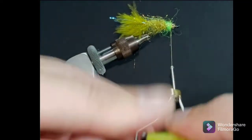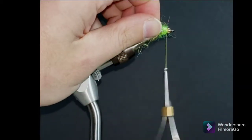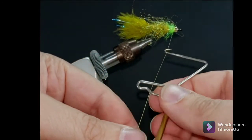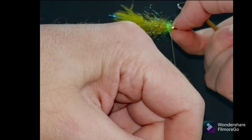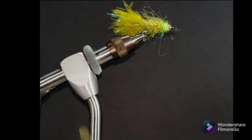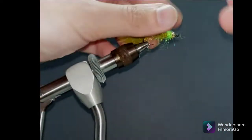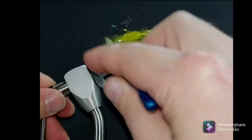Secure the end of that dubbing brush. I always try and push that thread back in underneath the bead head and give it a second whip finish — again, you want that sucker to last. Trim your thread. Get your dubbing brush, your dubbing pick, or whatever you've got — a little toothbrush, some velcro. Pick some of that material out, make it nice and buggy, give it tons of movement in the water. With that forward-weighted shank on that hook, that sucker's going to have a lot of movement.